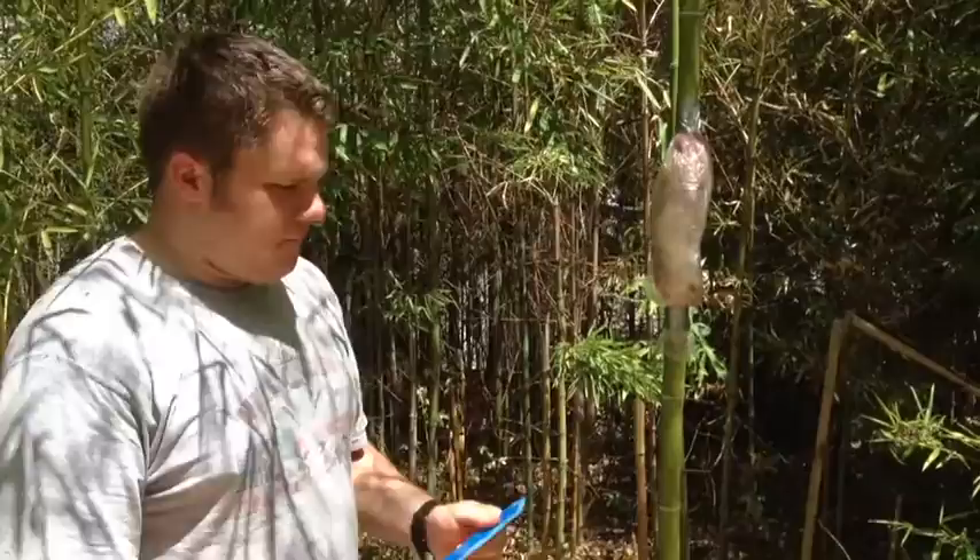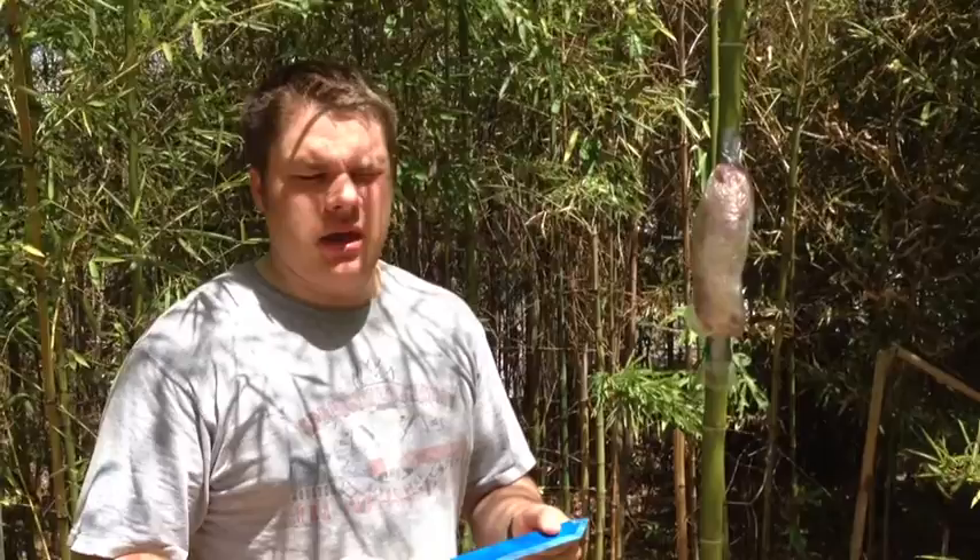We're going to test this with several different cutting mediums to see if it would be a good self-defense knife and also a good knife to carry when scuba diving. I'm a scuba diver, so this interests me, and I want to learn as much as I can about this knife's ability.